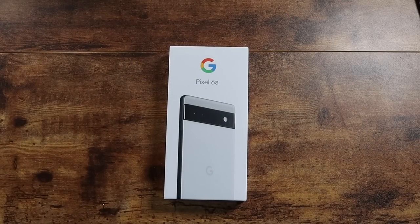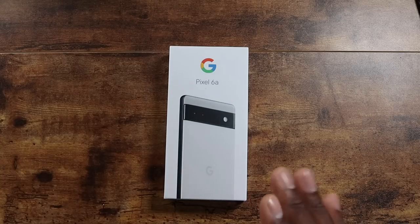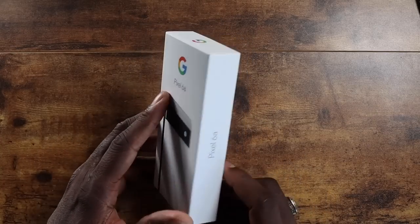Welcome back to another video, it's your man Jay. We're going to be looking at the Pixel 6a today. Shoutout to Team Pixel for sending this out to check it out. I appreciate it. Looking forward to lots of photos with this because I can't wait to test out the cameras.